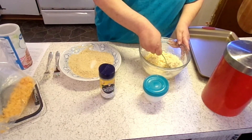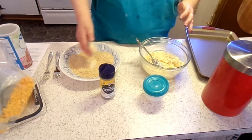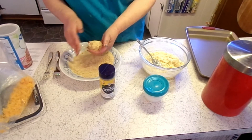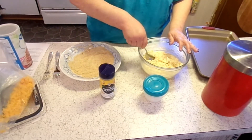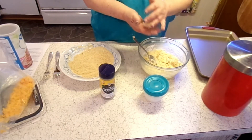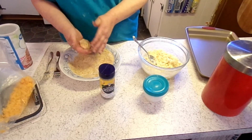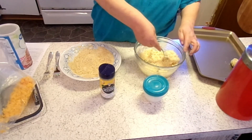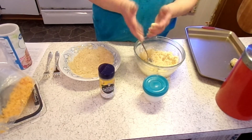I hope these work because I'm scared they're going to break apart, but they might be all right. I'm going to finish balling these up and getting them ready, and then I'll meet you over at the deep fryer. See you in a few minutes.